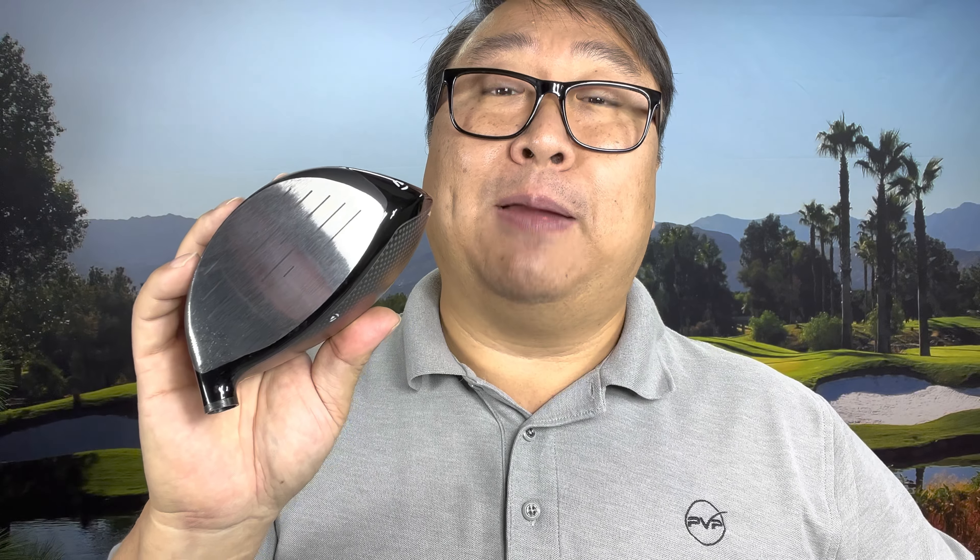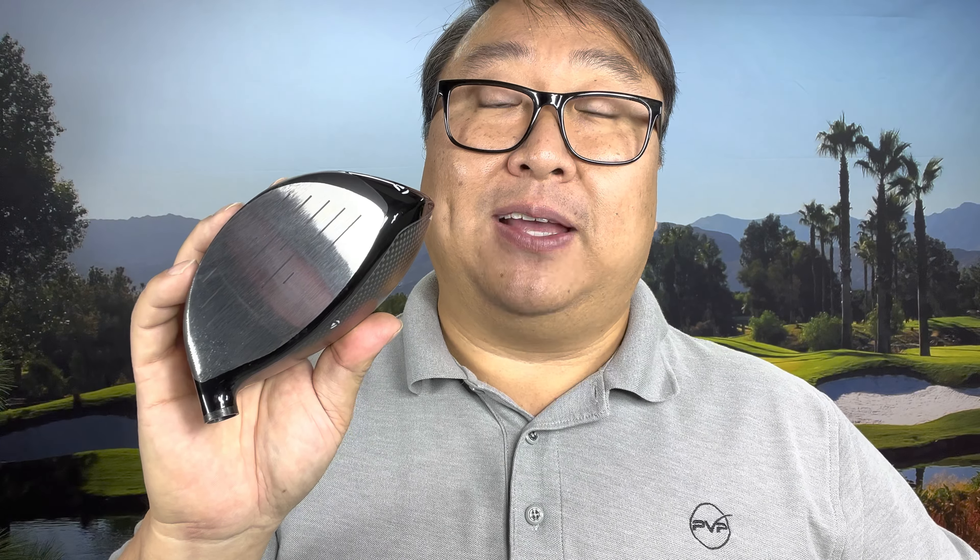I ordered a TaylorMade SIM2 Max driver head — the same thing you can buy right off the shelf. It's color-changed because it's part of the My SIM program; I wanted something completely blacked out. I looked at their chart and ordered the face shaving where they remove some of the face based on my swing speed. I can swing high 80s to low 90s, but I picked the core value associated with 80–90 mph, figuring I'd get all the assistance I could.